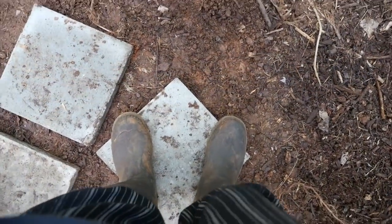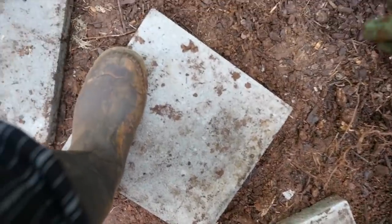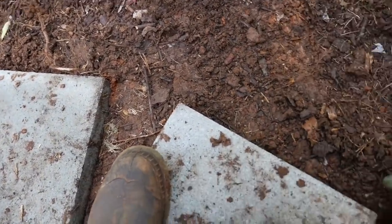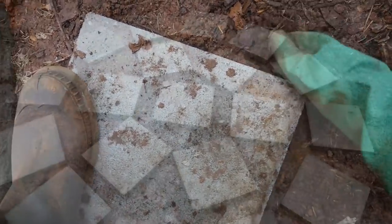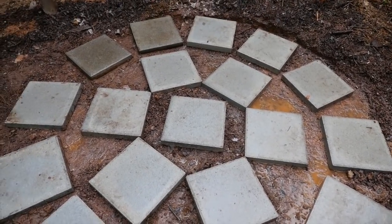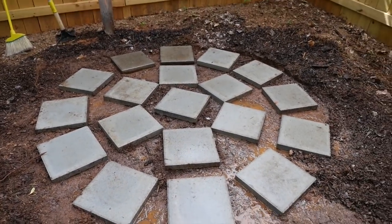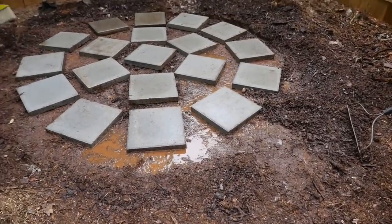As I'm putting these pavers down I stand on each one and rock back and forth to see if it's rocking a little. I want to put a little dirt underneath so the pavers won't move while you stand on them. Then I put 12 more pavers around — one underneath each piece plus one in between each piece — so I used a total of 19 pavers.